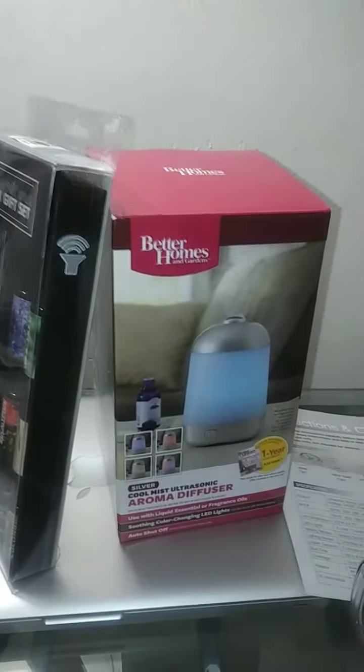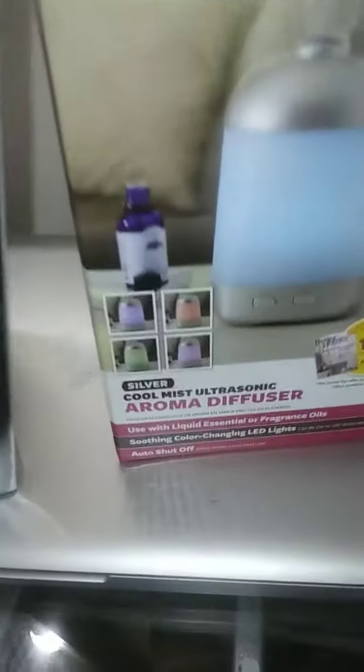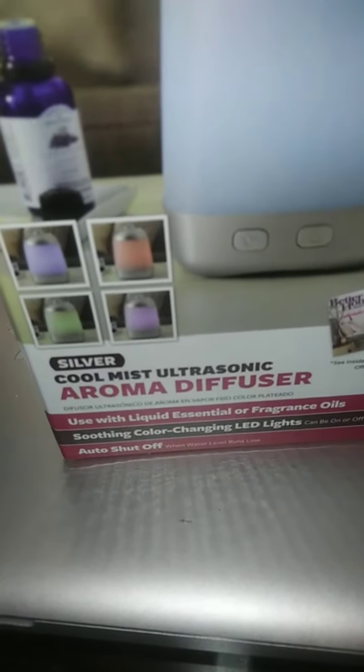Hey guys, how you doing? I'm back with another video. It's your boy Serrano, and today I have here the Cool Mist Ultrasonic Aroma Diffuser.